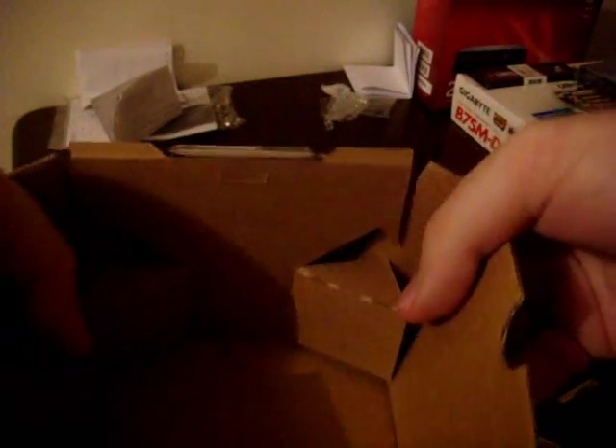What else have we got? Here we have the CPU itself — Core i3 2100. Let's just open this up. Why do they have to make things so complicated? I don't have a clue how this thing comes out. Oh, here we go! Yes! So here you have your Intel Core i3 processor, and here are your pins. There are 1155 pins on this.